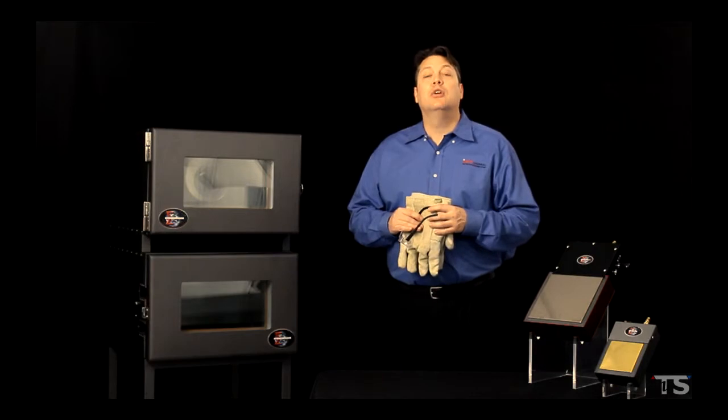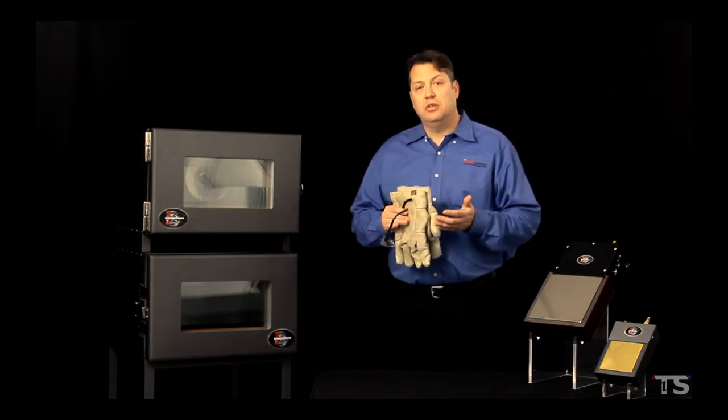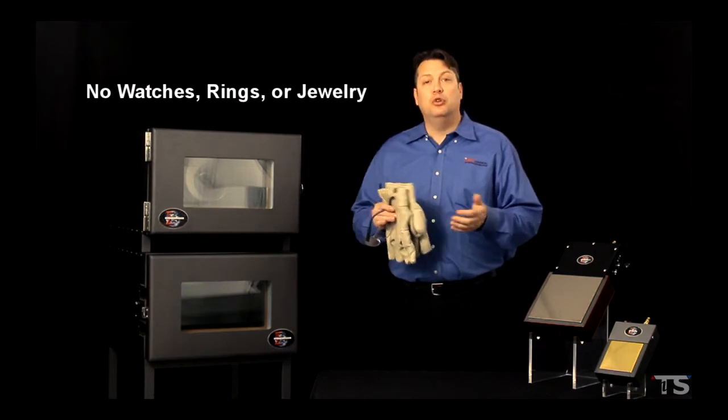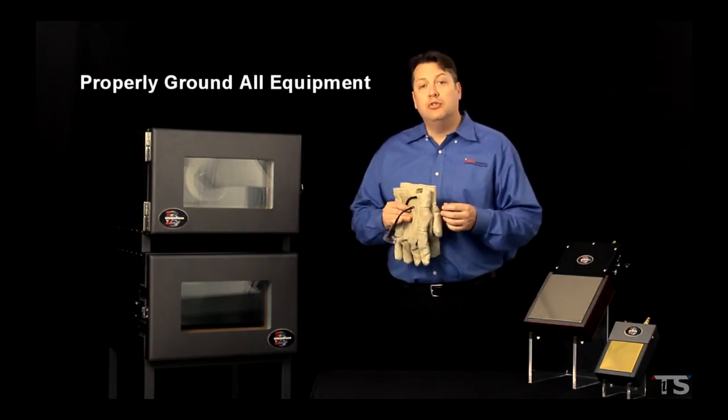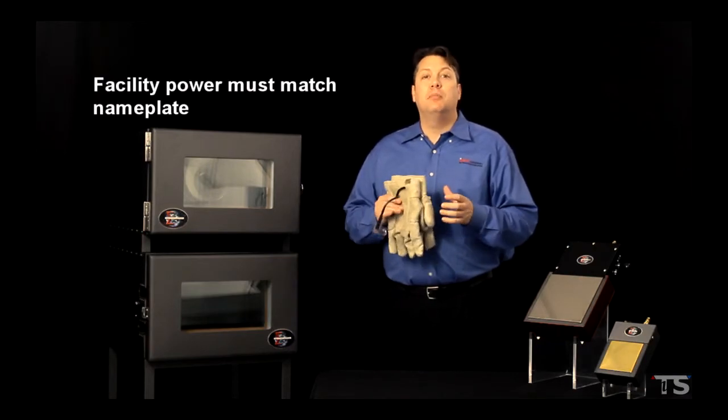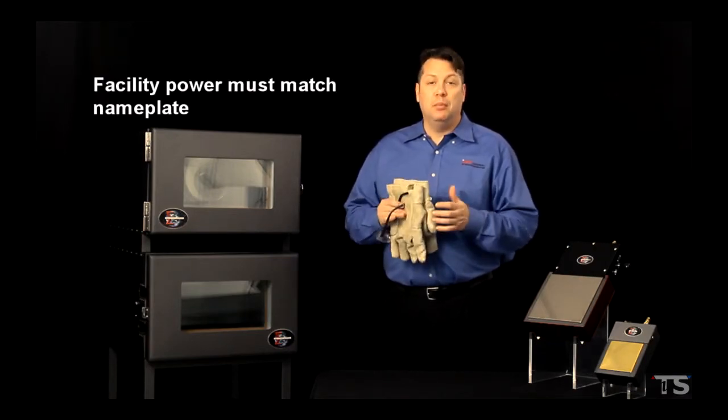In addition to PPE, here are a few other safety recommendations. Concerning electrical safety, we suggest that you don't wear any watches, rings, or jewelry when working around the equipment. Also, ensure the equipment is properly grounded and make sure the facility power matches the equipment nameplate.